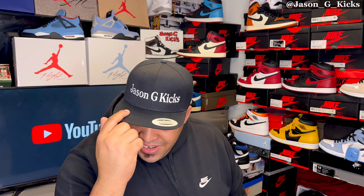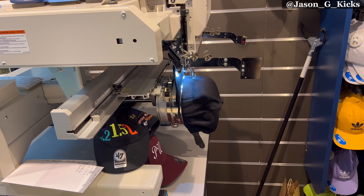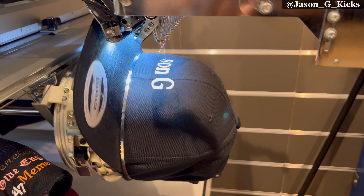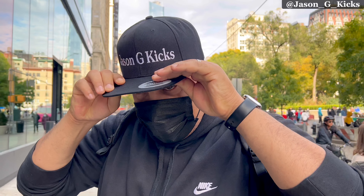You probably already noticed this, but my hat right here has the name of the channel on it. This was a gift from my girlfriend. She wanted to do something special for me — she sent me the address like, come here, I'm doing something here, can you come in please? And by the time I got there, they were already making this hat with the name on it. I didn't know what they were doing at first, but then I was like, yo. It's a detail that I really appreciate — having the first hat with the name of the channel on it. Thank you, babe.